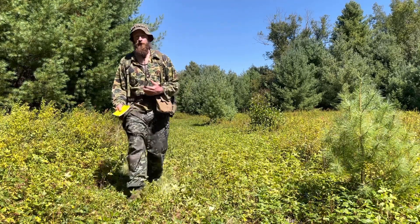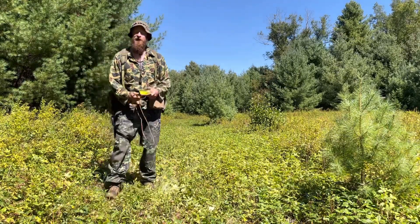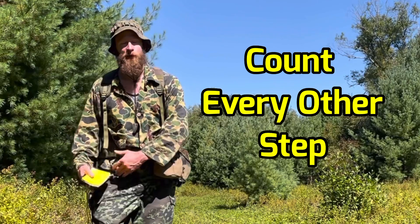That's just easier than counting one, two, three, four — you count too fast and the numbers get too big. So I count every other step, or every time I put my right foot down.